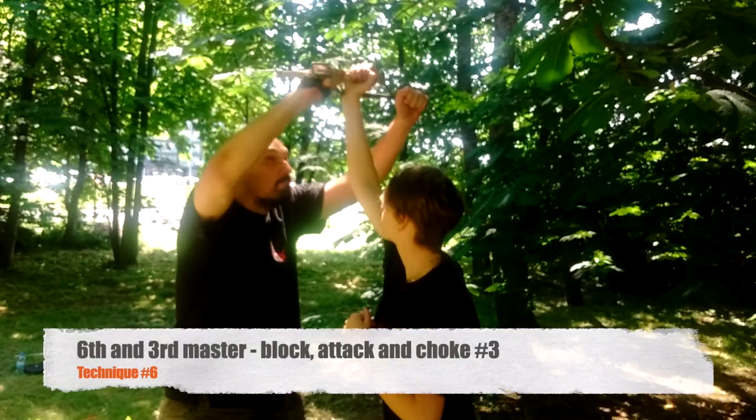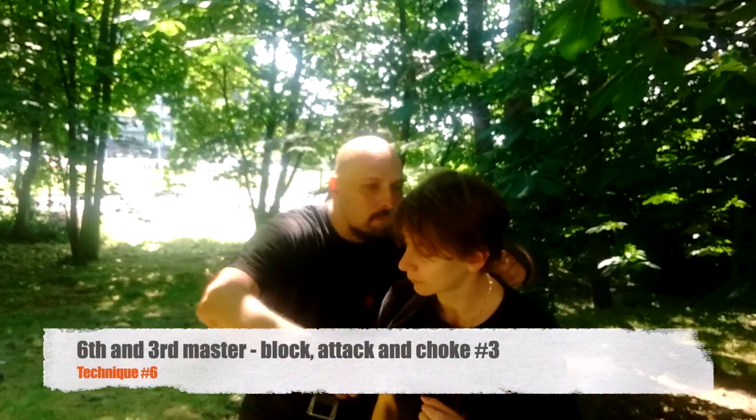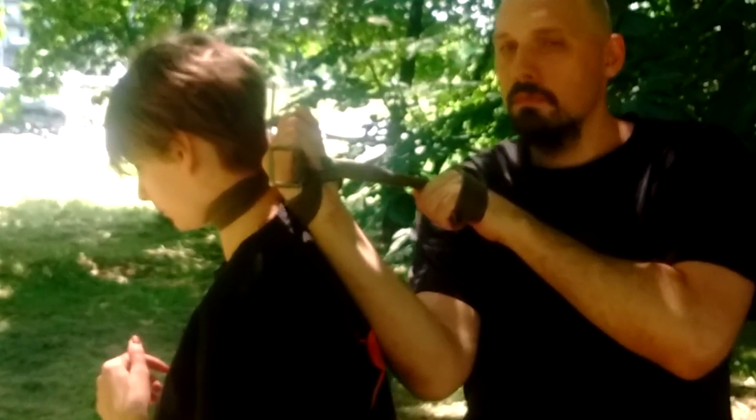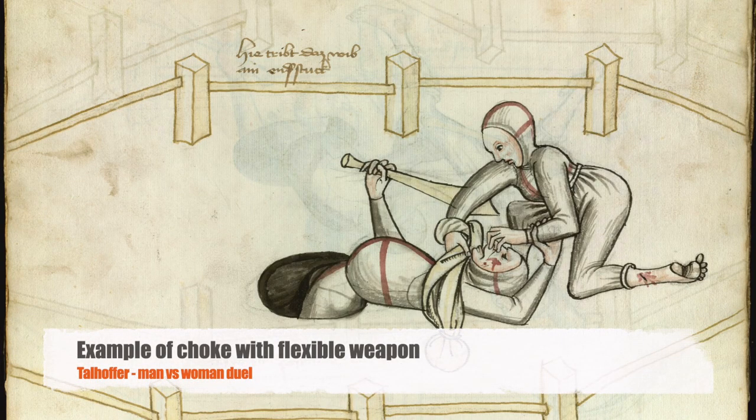Double-handed choke with a wrap under — more effective, very good for a strike from this position. And now showing an image from Talhofer.